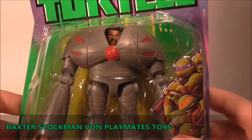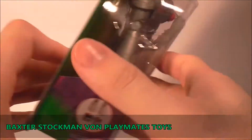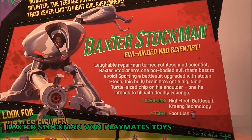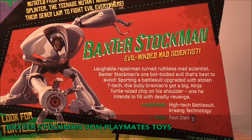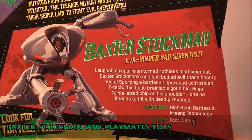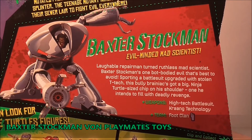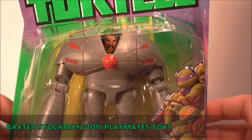Zuvor ist er halt nun mal dieser gute Kerl hier. Was auch so ein bisschen anders ist im Gegensatz zur alten Vintage Serie: hier ist Baxter Stockman ein Farbiger, in der alten Serie war er ein weißer, komplett verrückter, durchgeknallter Scientist. Aber auch hier gefällt mir der ganz gut in der Serie - der ist auch wirklich völlig freaky und der Style von Baxter kommt schon ganz gut durch. Okay Leute, ich würde sagen wir befreien Baxter aus seinem Plastikgefängnis, bauen ihn zusammen und dann schauen wir ihn uns mal gemeinsam an.